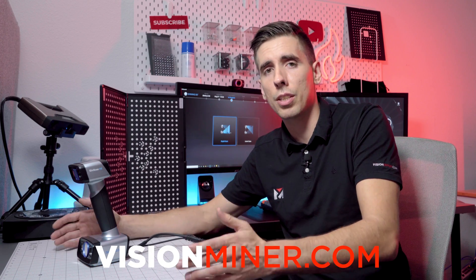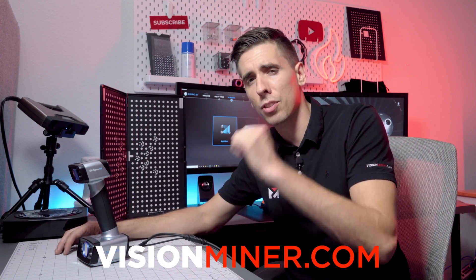We also have high-temperature, high-performance 3D printers, polymers, materials, tools, accessories, support, print service, and all sorts of other industrial high-performance stuff. So if you need some of that, give us a call, shoot us an email, or check out our website at visionliner.com.